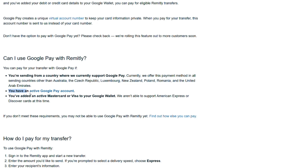You need an active Google Pay account and you must have added an active MasterCard or Visa to your Google Wallet. We aren't able to support American Express or Discover cards at this time. If you don't meet these requirements, we may not be able to use Google Pay with Remitly yet. Find out how else you can pay.